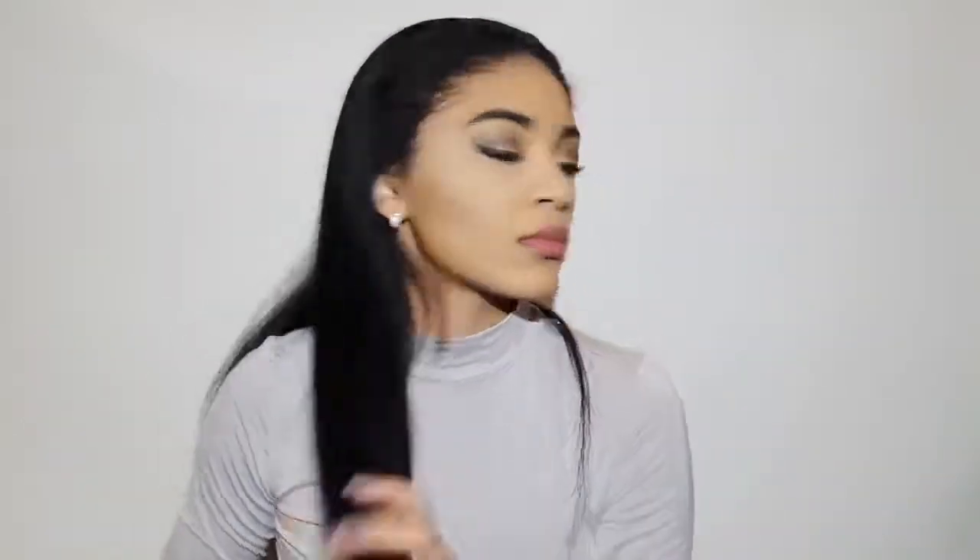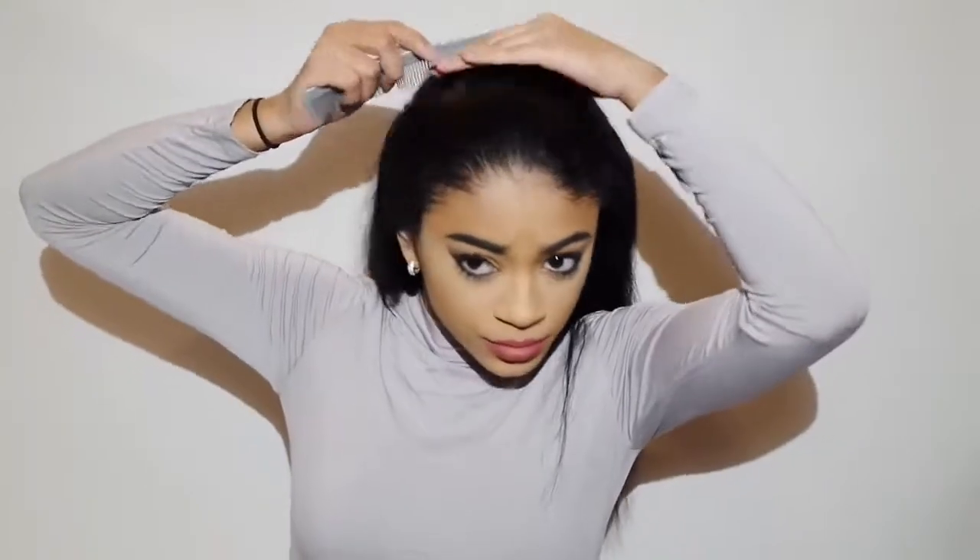First I'm going to start out by detangling my hair. I'm just going to use a comb. Then I'm going to go ahead and comb all of my hair straight back. I'm going to get my Chi Silk Infusion and I get a little tiny bit to put on my hair.